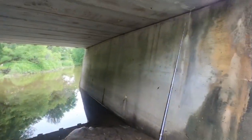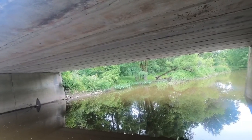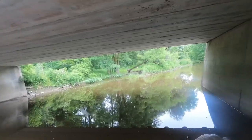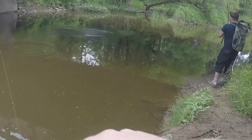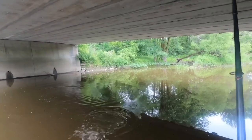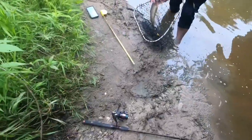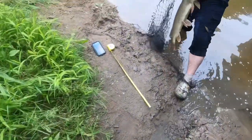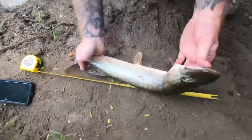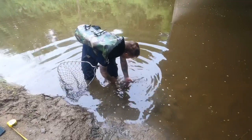They get a strike — a pike is on. After bringing it in, they decide to do a quick release. It's not a bad sized fish, but they let it go.